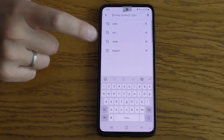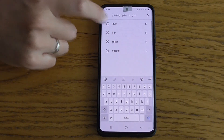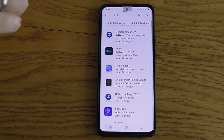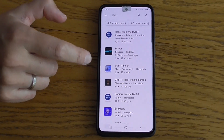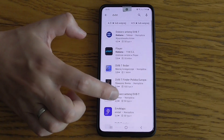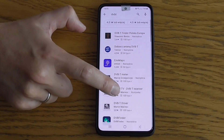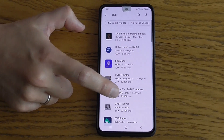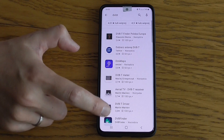You also need an application named Aerial TV and the driver for it. We're going to search for these two in the Google Play store. If you enter DVBT, you will find applications such as Aerial TV DVBT receiver and DVBT driver.